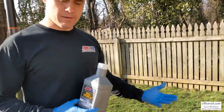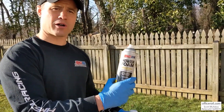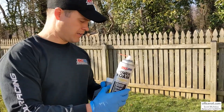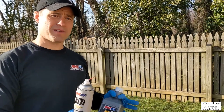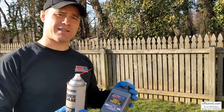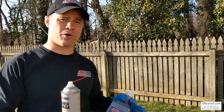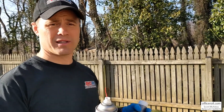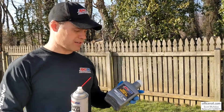I just did the AMSOIL Power Foam — the air induction carburetor cleaner. After using the power foam, in case any got into the oil, we want to do an oil change. I should have done this in the fall — it's now spring, shame on me. If you do it in the fall at the end of the off-season, it sits in your garage or shed all winter with good clean oil to better protect from rust and corrosion.